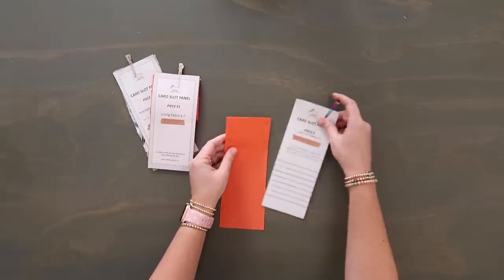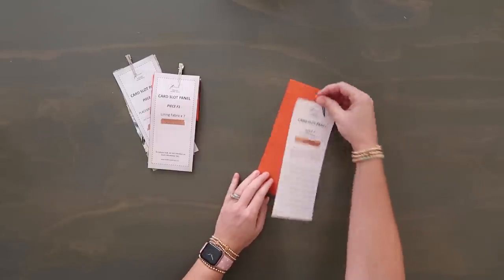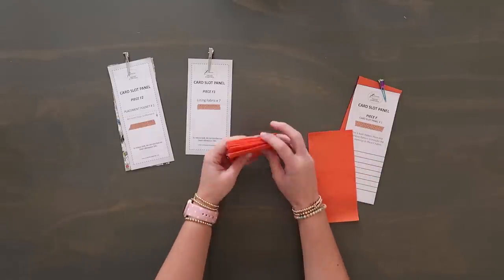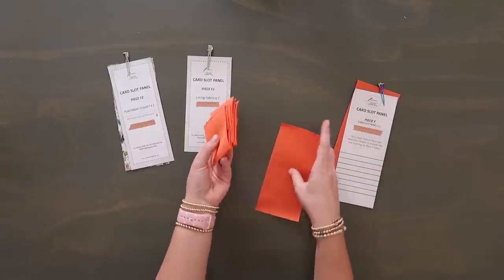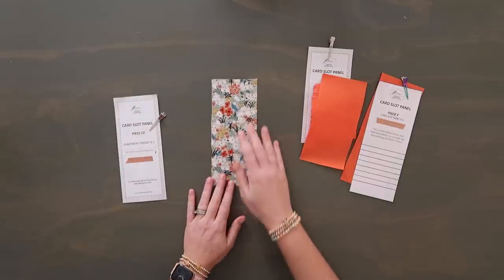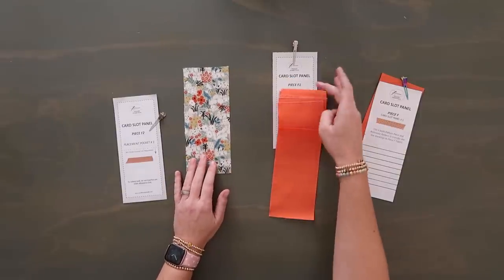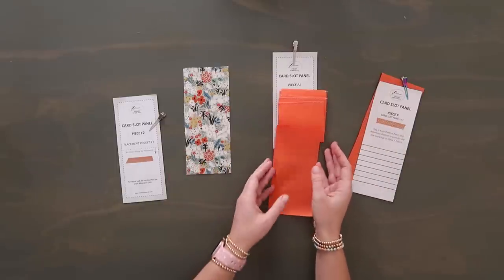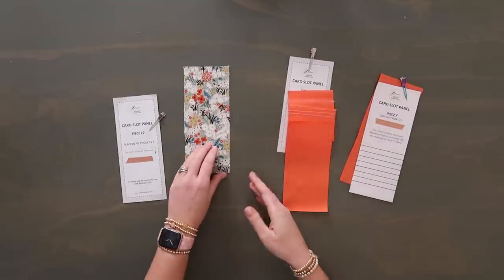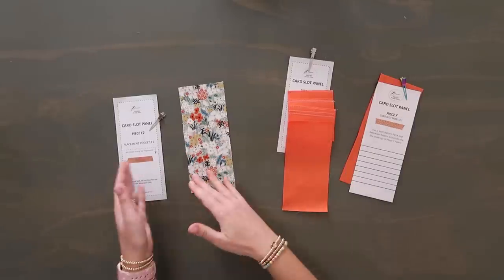Next are the F pattern pieces, all to do with card slot pockets. First you have the base of the card slot pockets — we draw lines onto it and attach all the card slots here. Then piece F1 is your card slot pockets, and you'll have seven of them — I've already prepped six and I'll show you how to prep one. Then card slot panel F2 is your last pocket which goes on the bottom. You can alternate different colors here which would look really cool. Just remember to use as light a material as possible. I'm using water resistant canvas for these, but even then once you start stacking it up, it gets bulky. For the F2 piece, I do have it interfaced with woven interfacing. Remember I'm making the Plus version, so this has more card slot pockets than the smaller version.